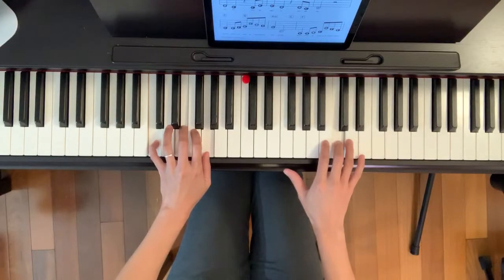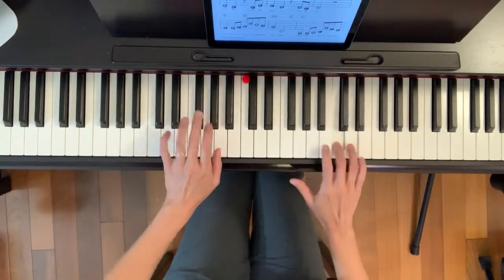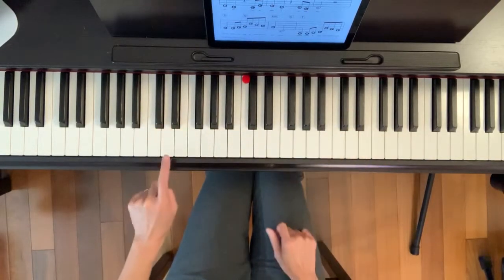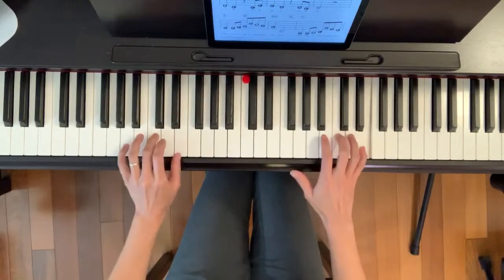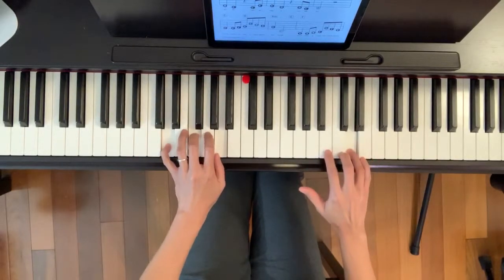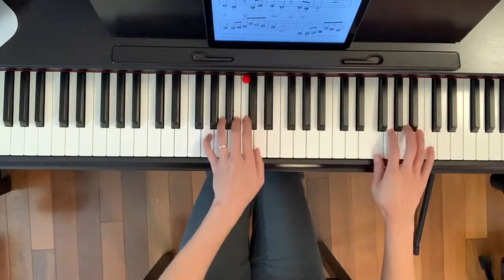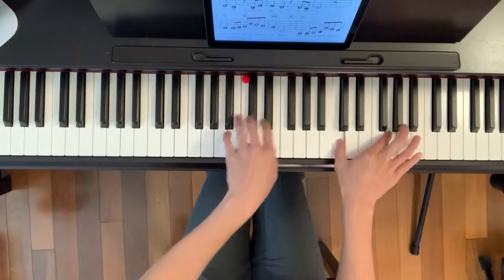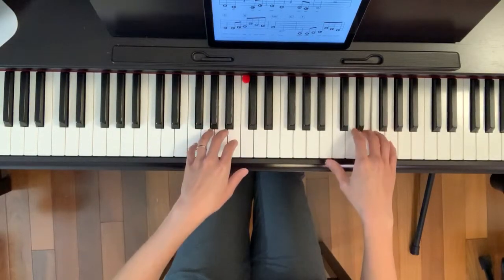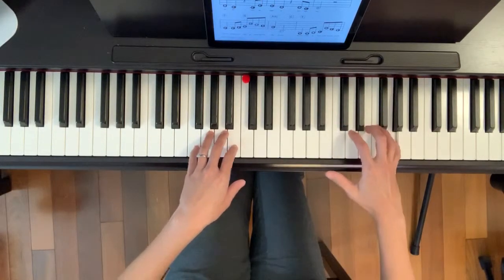Now skip down from C to A. From A to D to G. And now we have the familiar part. This time instead of going down, we go up to pinky, but left hand still goes down.